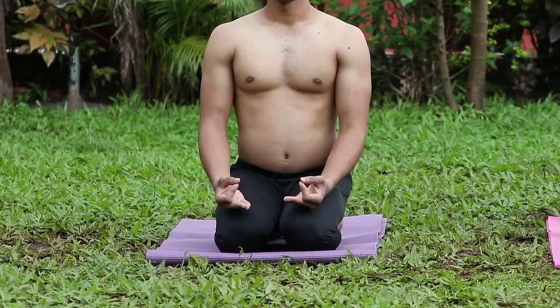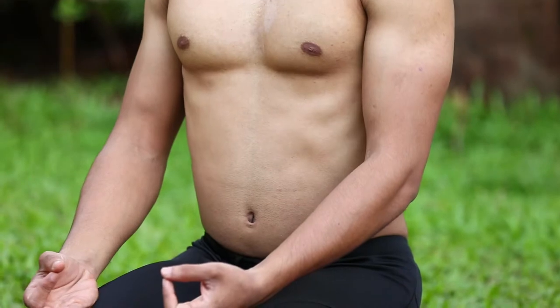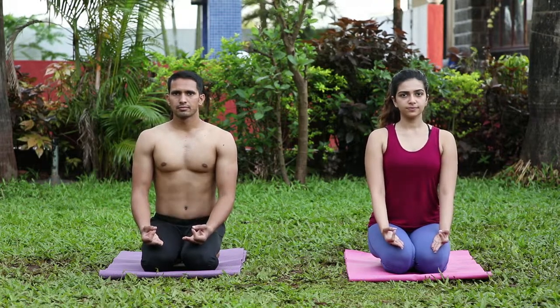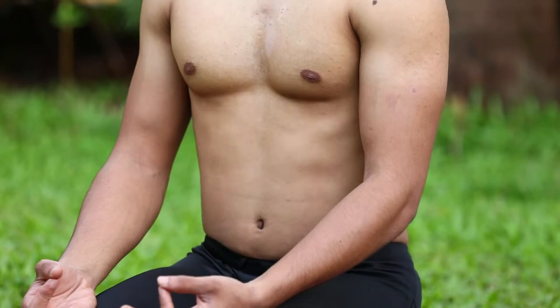Fold your legs, keep the spine straight, keep the right palm on the right knee and left palm on the left knee. Now take a deep breath and exhale with all your force, so your stomach will go deep inside. When you exhale with a hissing sound, try to think that your disorders are coming out of your nose.